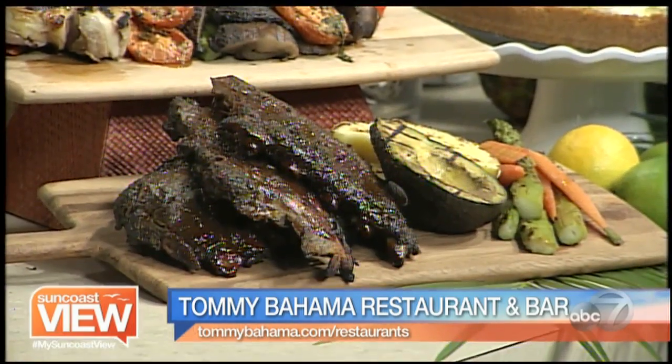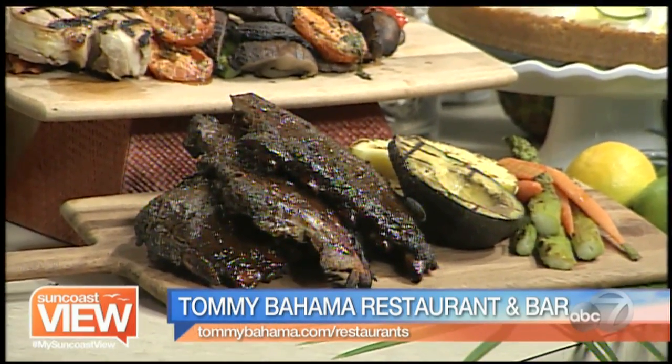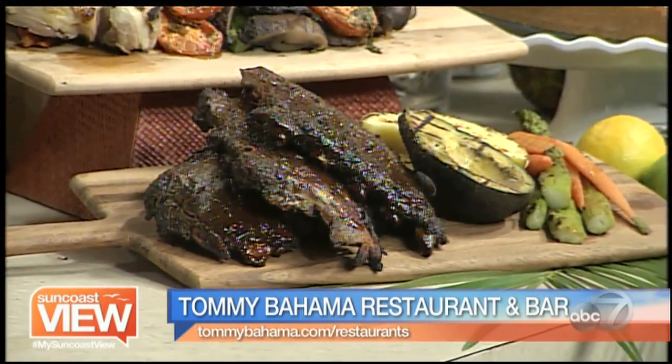And then we did some other fun stuff — grilled vegetables. Have you ever seen a grilled avocado? Avocados have a lot of fat in them, and when you just throw it on the grill with no seasoning, when it comes off, just a little bit of lemon, salt and pepper — it's good to go.